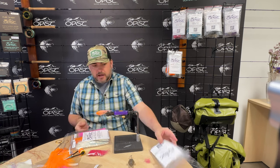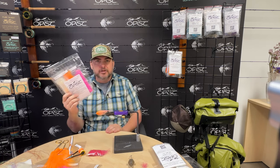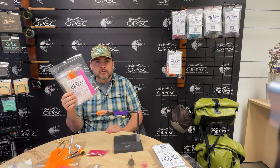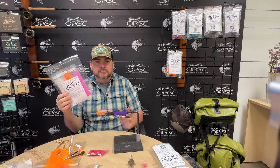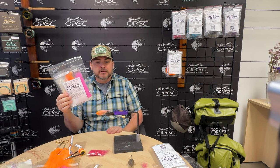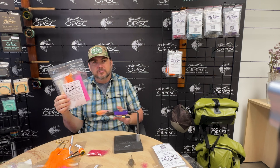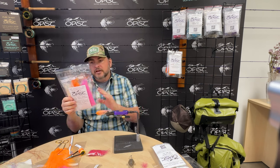Everything you need to tie it. And today we're looking at Dave Pinchowski's Carpet Spider. Another really cool fly. We saw this in action last winter during steelhead season and this fly outperformed consistently. The thing has tons of movement. It's actually pretty easy to tie and it's just a good pattern.